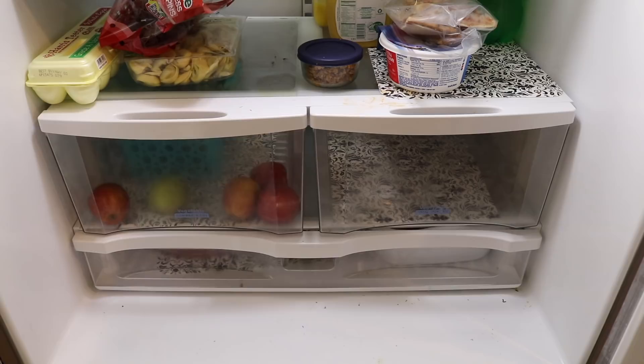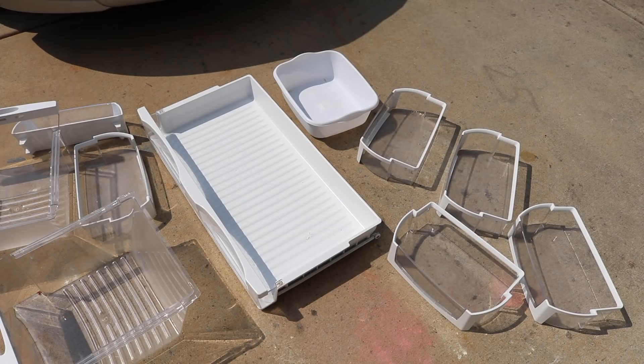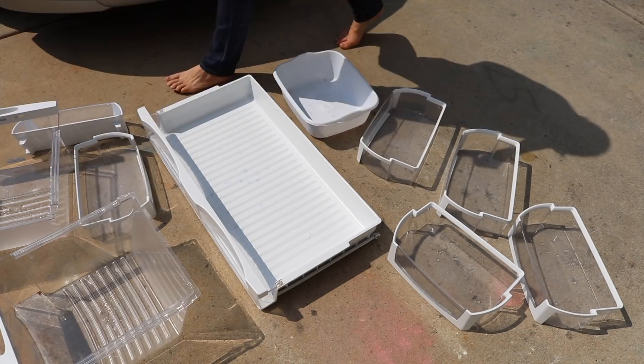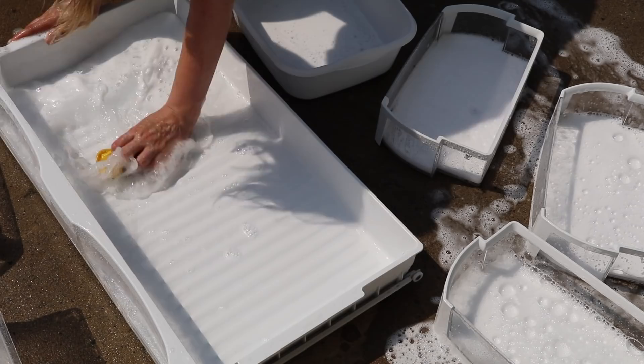Now this next tip might sound weird, but it works so well. Take any plastic drawers out to your driveway. Put a little bit of dish soap in each of the drawers and outside just use your garden hose. And just like a carwash, it cleans them so fast. And if you have to, put a little elbow grease into some stubborn stains.